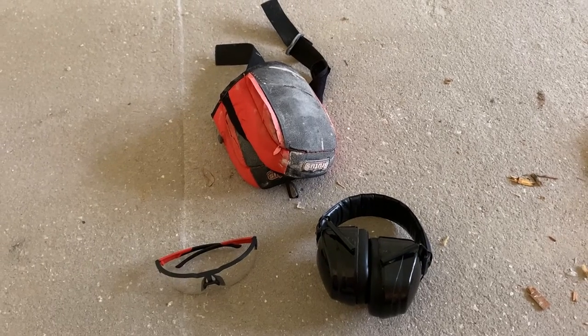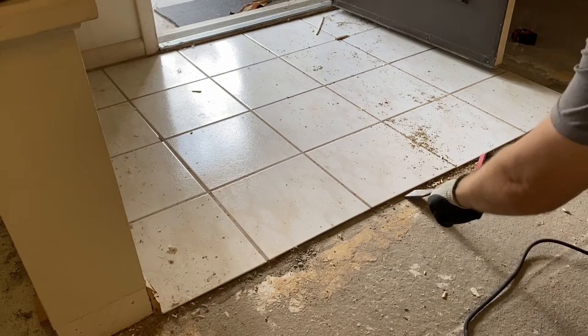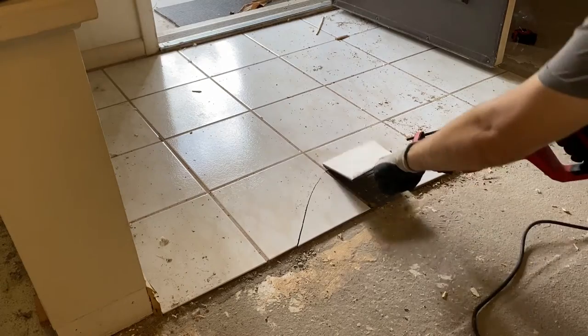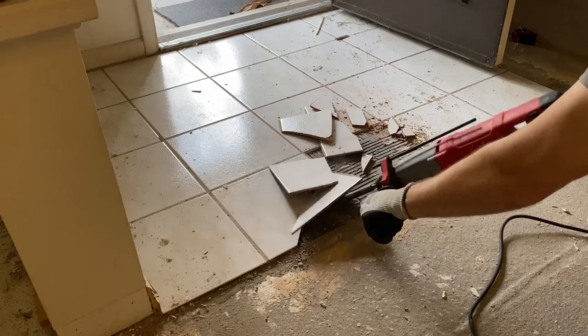If you're going to do this, use all the standard safety gear — and a pair of knee pads doesn't hurt either. The way this is done is I'm just putting the chisel bit up to the edge of the tile and busting it up. The tiles actually come up pretty easily, so if you have a smallish area like this you can make pretty quick work of it.